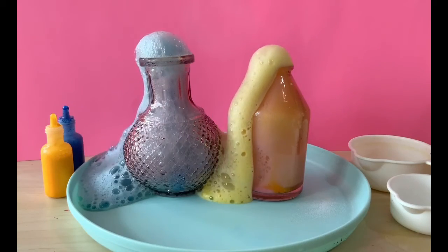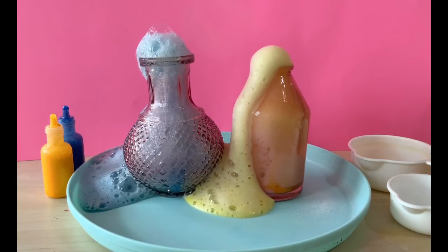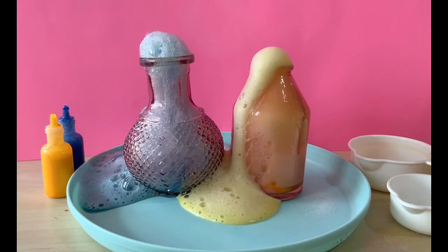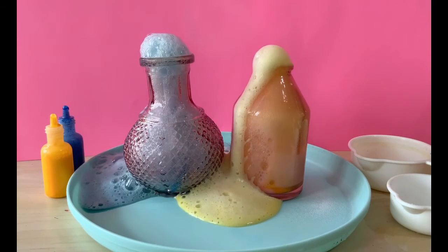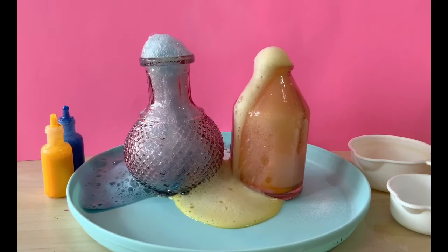If you look closely, you can see a little bit of art magic too. The blue in the left jar mixing with the pink color of the jar makes it look a little bit like purple. And the yellow in the right jar, mixing with the pink jar, it looks a little bit like orange.